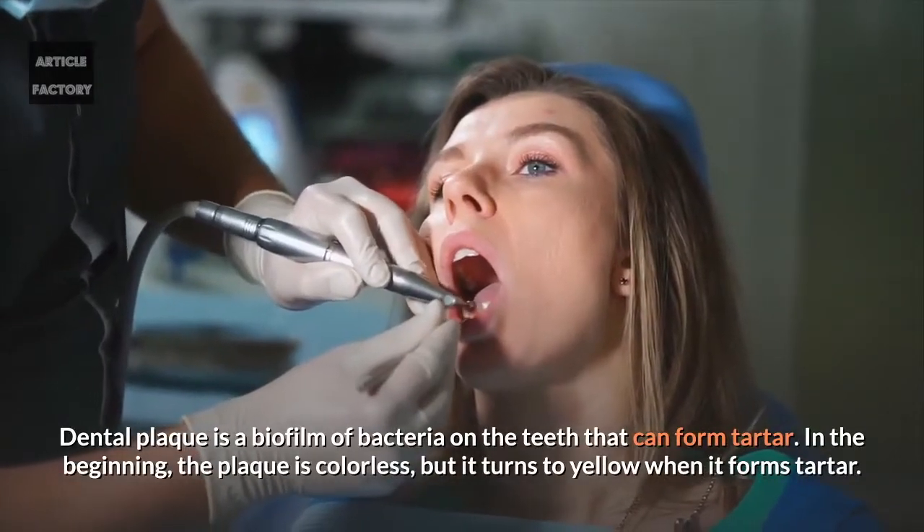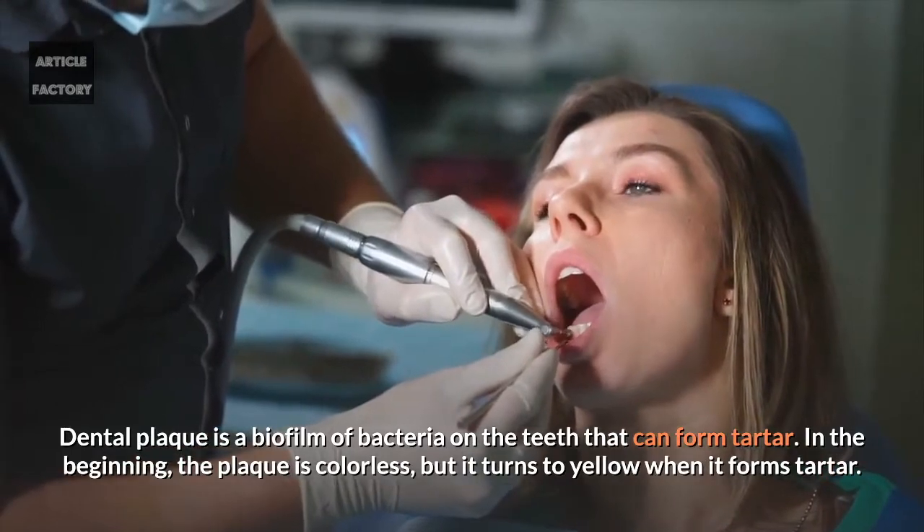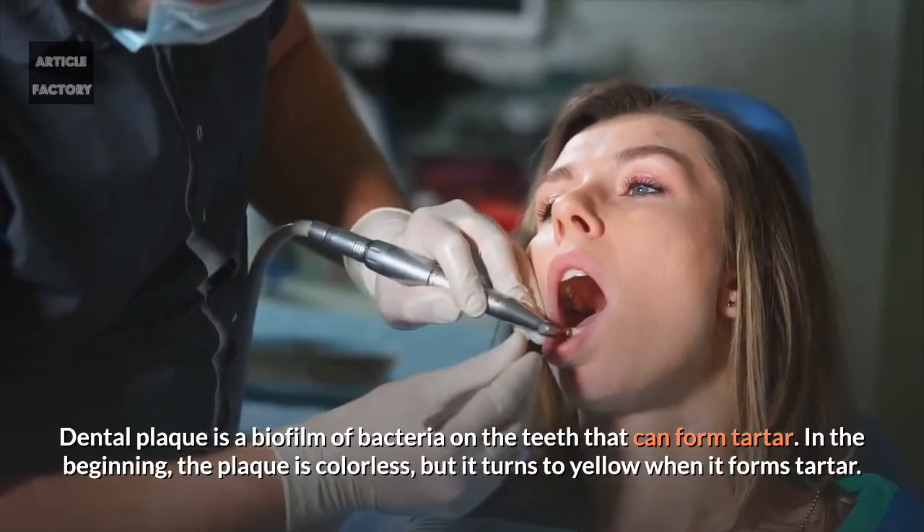Dental plaque is a biofilm of bacteria on the teeth that can form tartar. In the beginning the plaque is colourless, but it turns to yellow when it forms tartar.